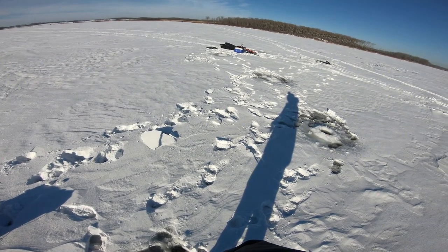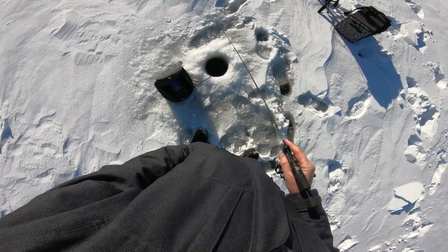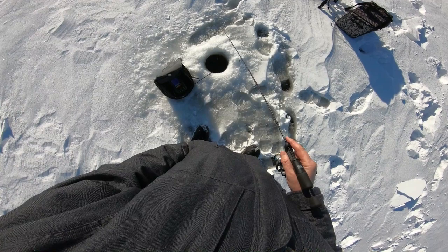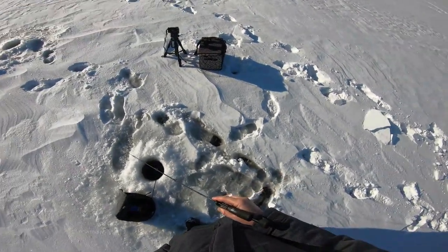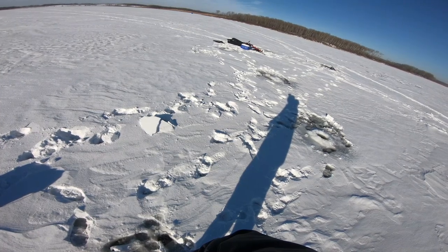Looks like the boys over there have got one. Yeah, taking the photo. Good lads. I can tell you where it's not happening — here.